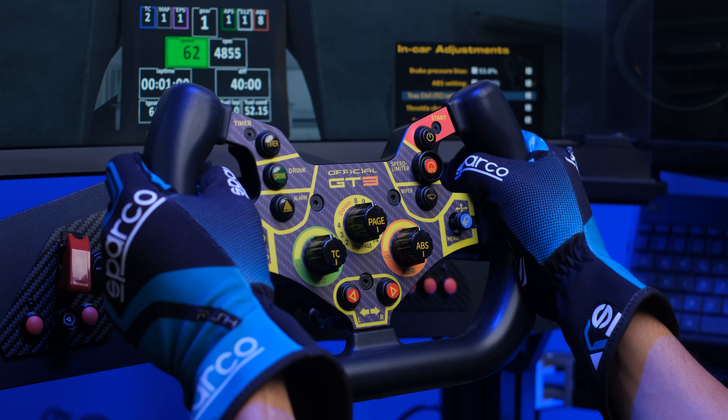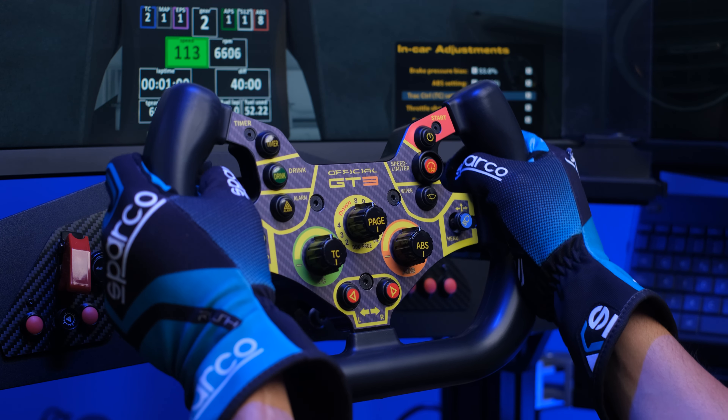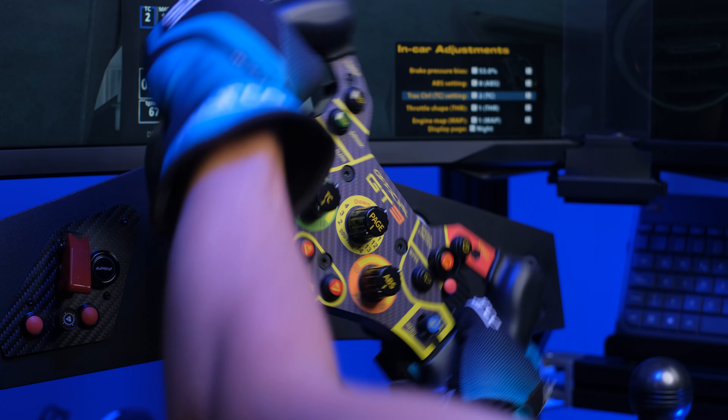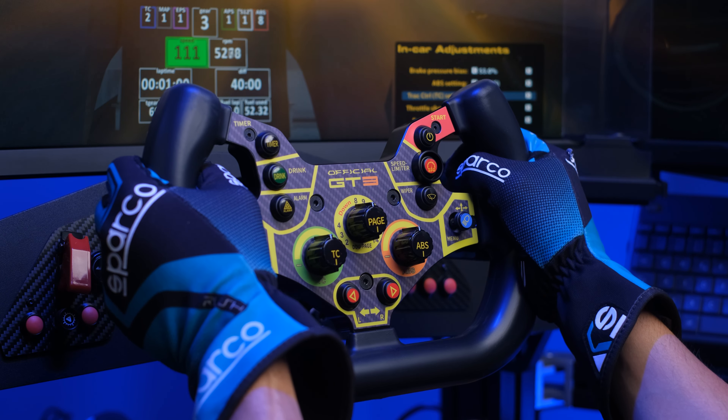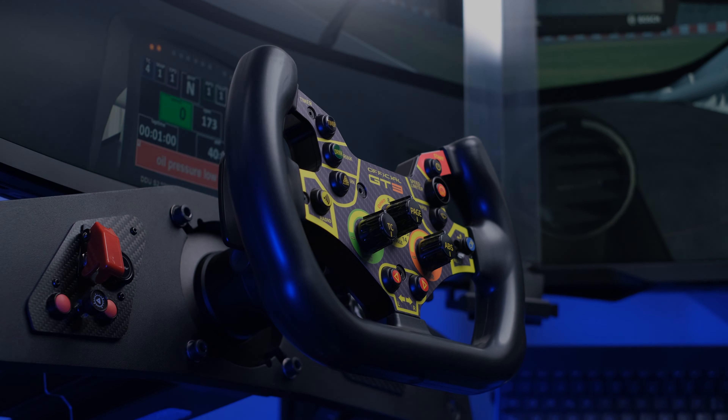Simracingbay has done, as I said, an excellent job, producing grips with an excellent grip under all points of view. This polyurethane material has a soft consistency, however it maintains a rigidity such as to transmit all the force effects produced by Simucube 2.